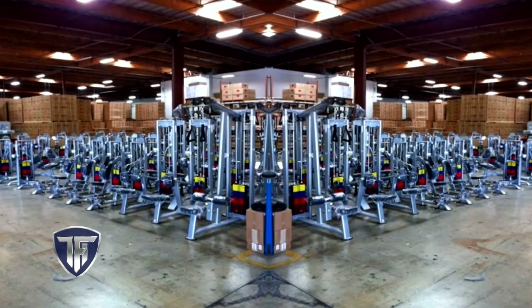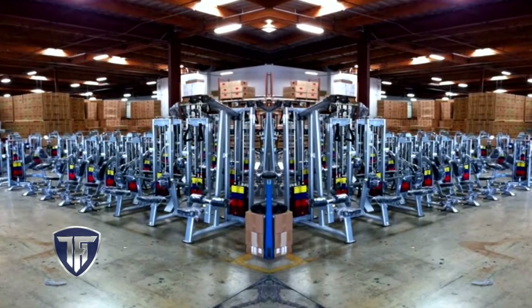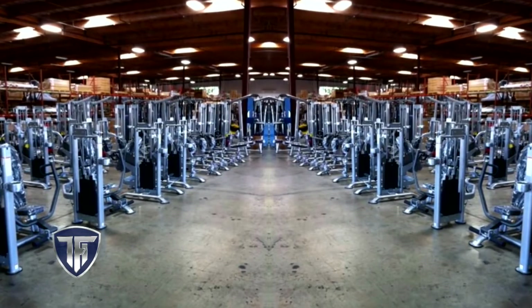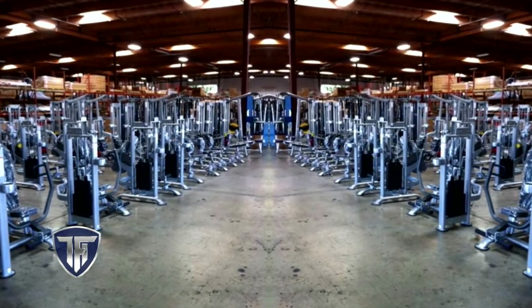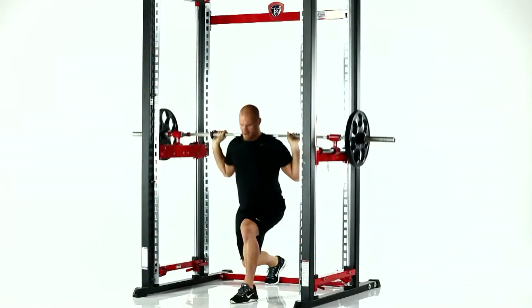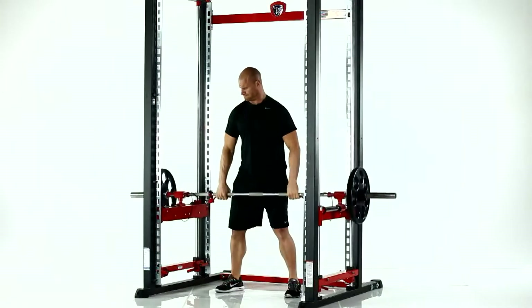Wanting to make this dream a reality, I turned to my friends at Tough Stuff Fitness International, who have been manufacturing fitness equipment in their state-of-the-art US-based factory for over 40 years. Together, we developed and designed the XPT Trainer, which has solved this age-old dilemma.